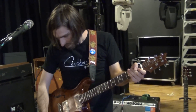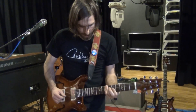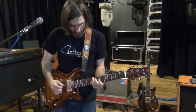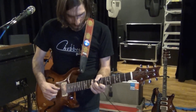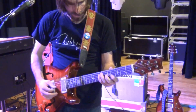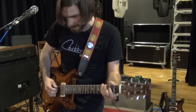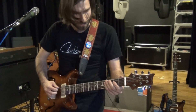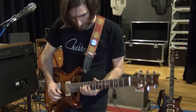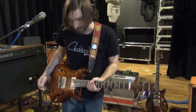I'll play this one a little bit to show you what it does. Here's some clean stuff first on the neck pickup. I especially love it for its bridge pickup sounds. That's my main guitar — I pretty much use it all the time.